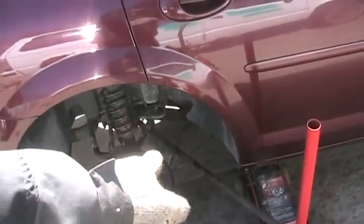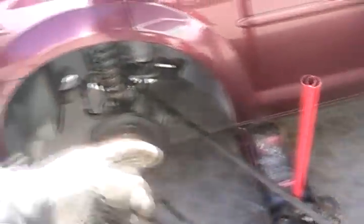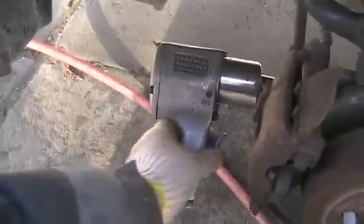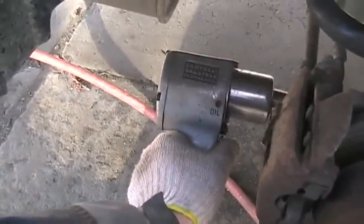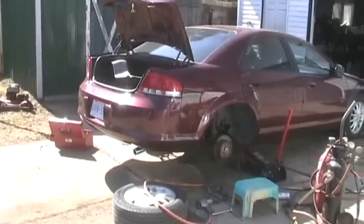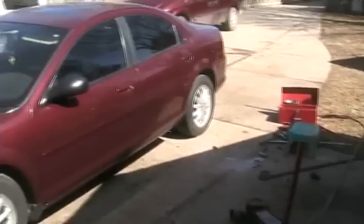To put the strut back in and get the bottom bolt in, I just got another long pry bar. Put it on the lower suspension, put the other end on a body part, push down with my foot, reach my other hand and shove the bolt back in the hole. Now just tighten all the bolts and you're done.